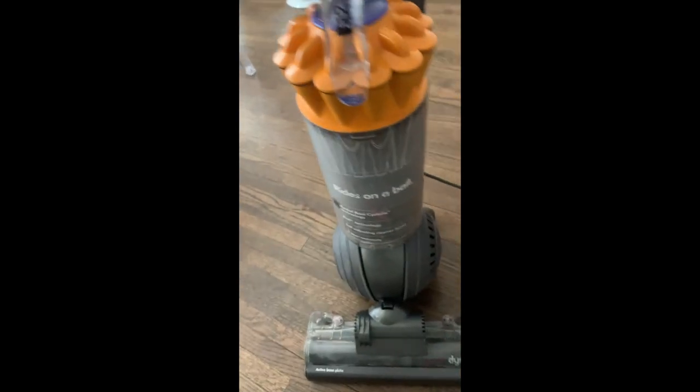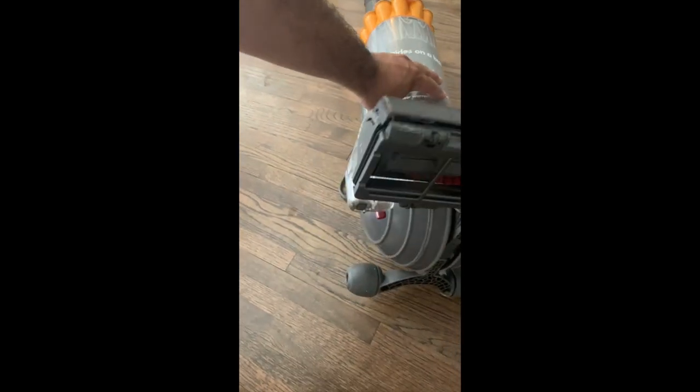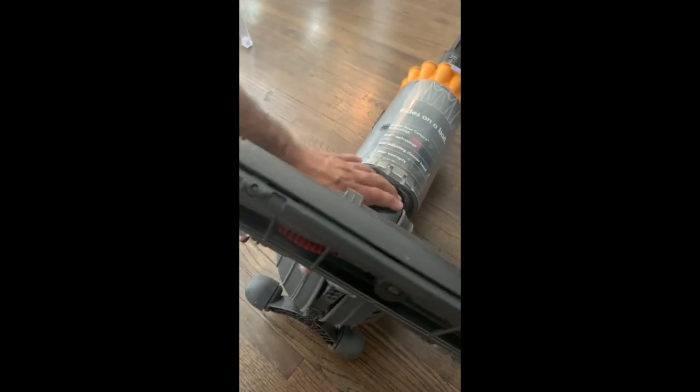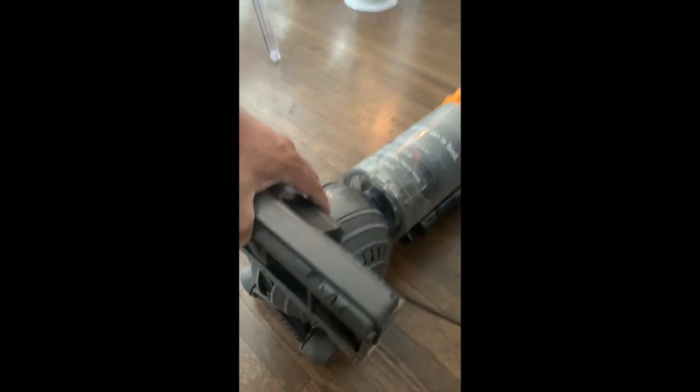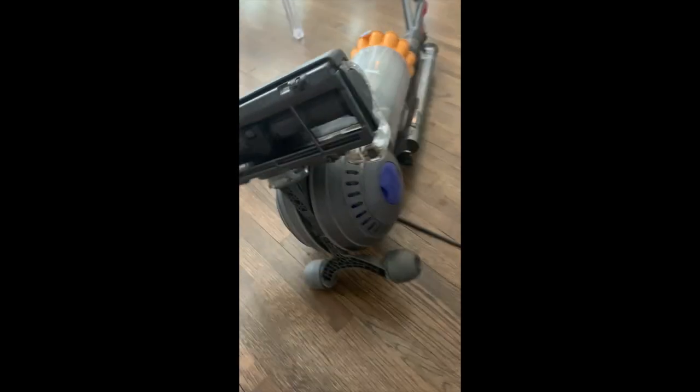Here is the Dyson DC40. What you're going to do is bring it down on its side upside down, and you should be able to hold it that way. Once you do that, you want to take the suction head off — the suction head is usually held on here.